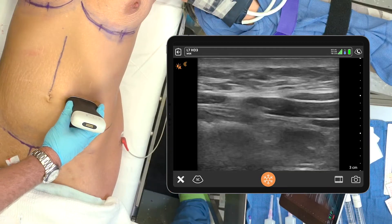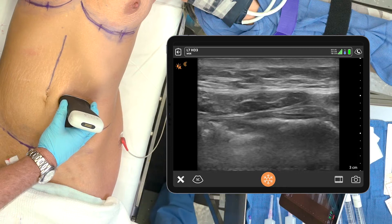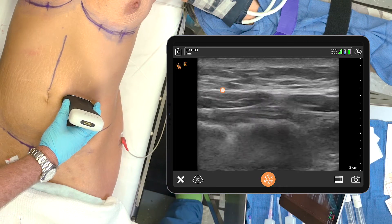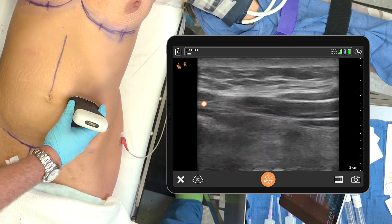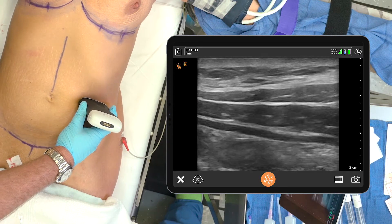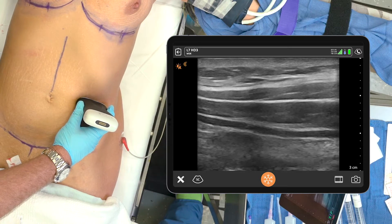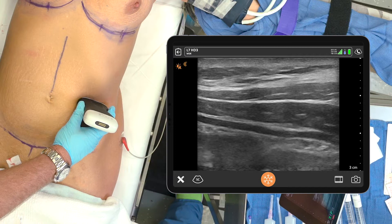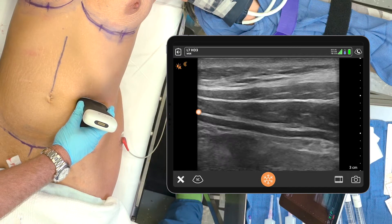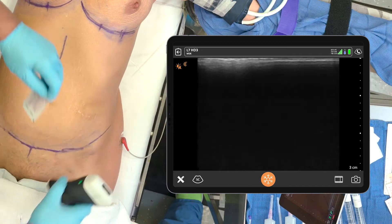If we look at the musculature of the anterior abdominal wall, this would be the lateral border of the rectus — that's the plica semilunaris — and then these three muscles start to separate. We want to go into the TAP plane, which is between the transversalis and the internal oblique. The internal oblique is always the largest of the three muscles.